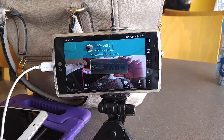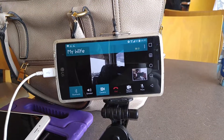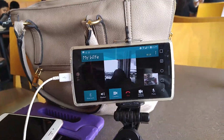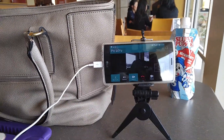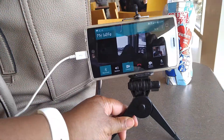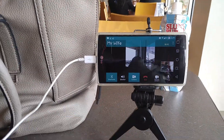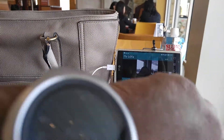So here you can see I'm actually on my video call. The sound is not coming through the phone, which means I can move my phone and get a larger shot of myself, or move it to different places, and not have to worry about the sound being cut out because the phone is far away from me. Right now the phone is about a foot away.